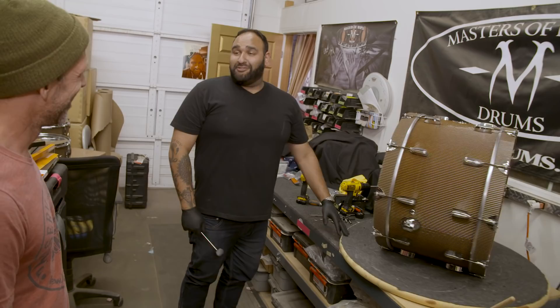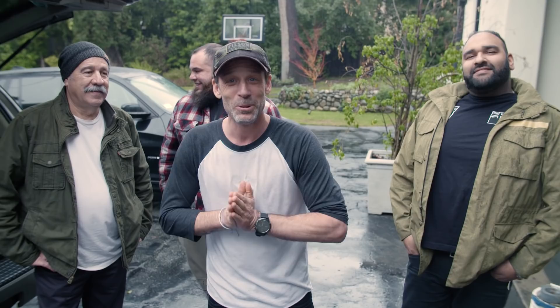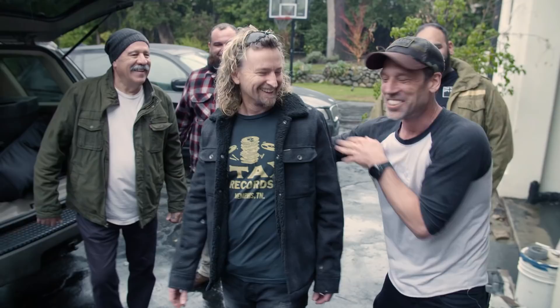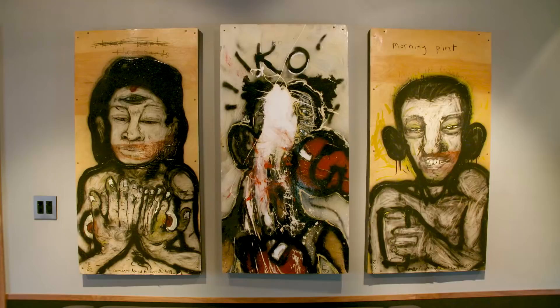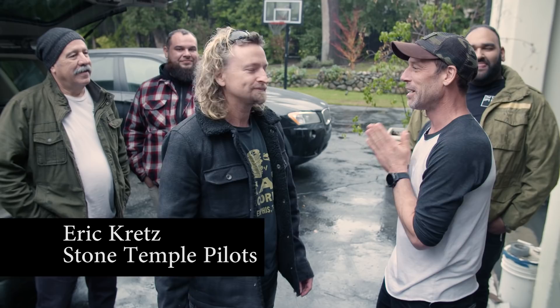We're here at Bomb Shelter Studios. We've got Si, Mike, and Jared. We've got the drums. Do you know where we are? Do you know who owns the studio? We've got Eric — he's our guest drummer today, from STP. We have some drums to show you. Have you heard about these things? I heard about them and I'm looking forward to them.